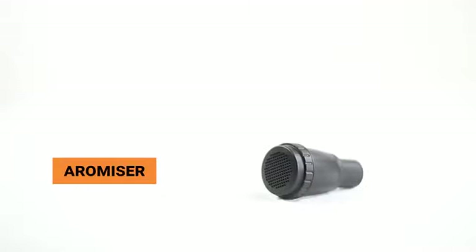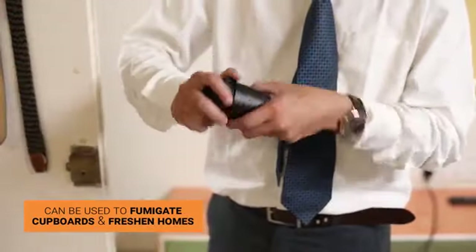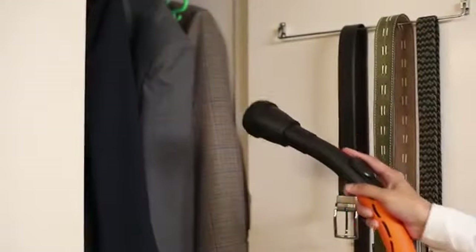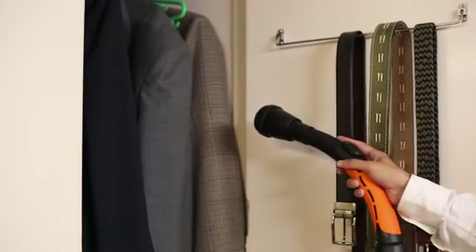The Aromizer can be effectively used to fumigate your cupboards and freshen your homes. All you have to do is load the Aromizer with naphthalene balls and connect it to the blower end. It will diffuse naphthalene vapor to keep out stain odors and destructive pests.